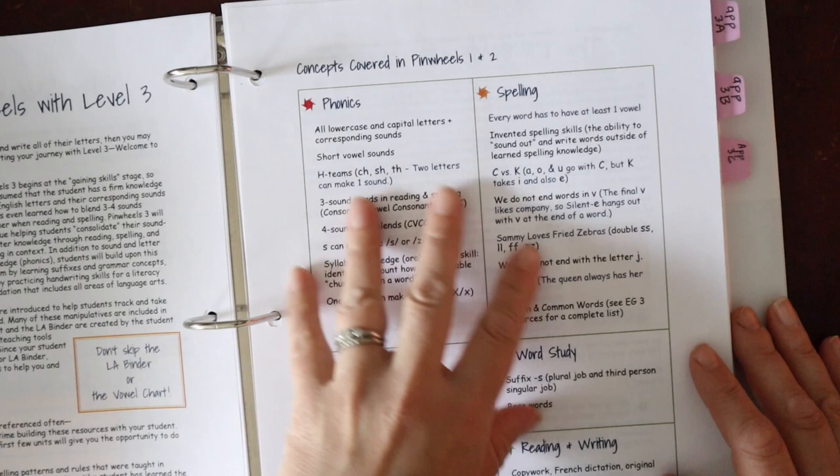For printing, Pinwheels is partnered with Making Family Count and you can use their link to have this printed for you. The benefit is you don't have to specify paper type, cardstock, hole-punching, binding — all those details. However, printing is expensive for this program because there are a lot of pieces. When you send it to their printing partner, it's like $200 to $300 for a level. That's because they're printing every single thing.